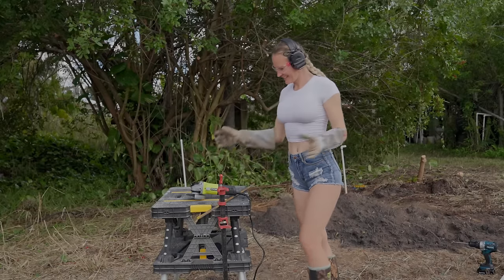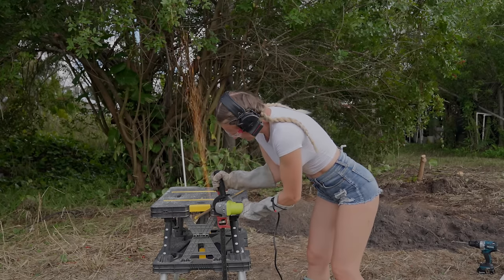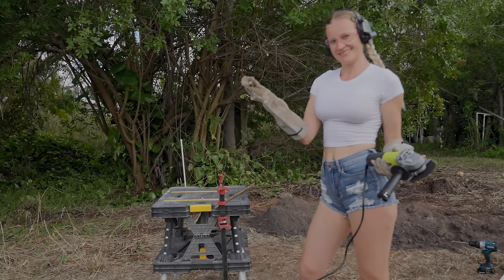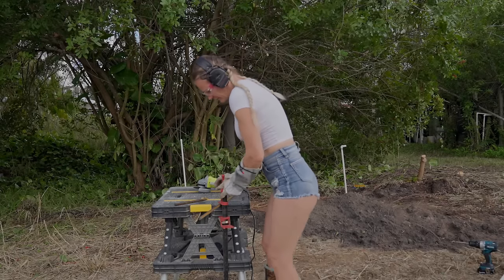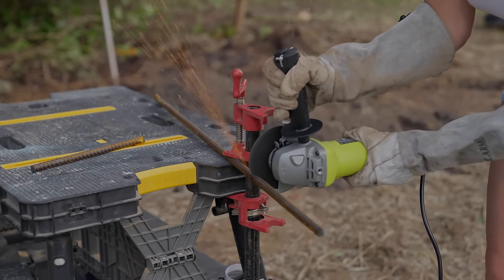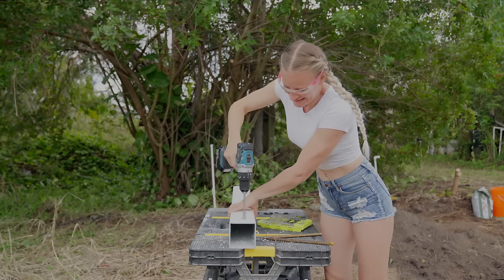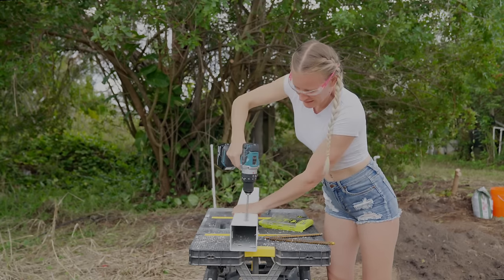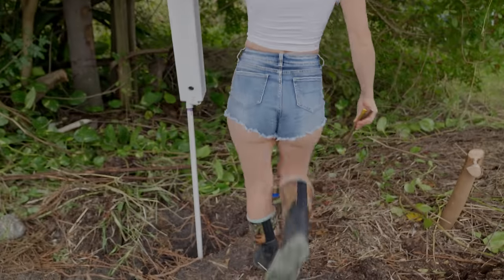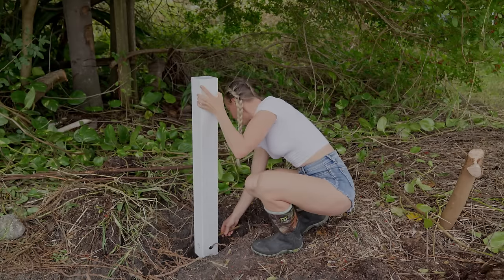To hold the post sleeve in place, I'm using rebar to make the post sleeve stick to the cement in the ground. I only need two small pieces of rebar, so I'm using my angle grinder to cut off the two pieces. Then cut some holes in the bottom of the post sleeve to slide through the rebar, and slide the rebar through the holes.